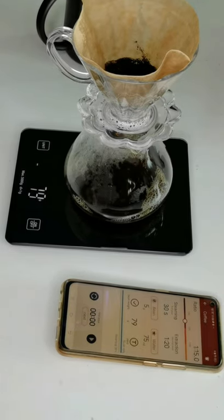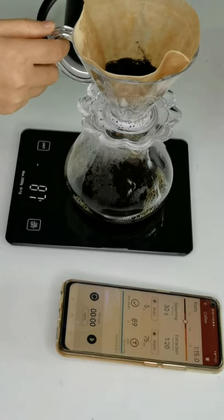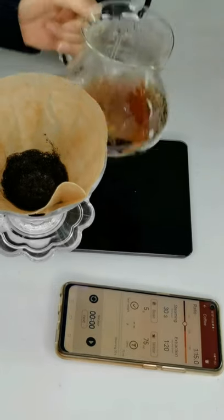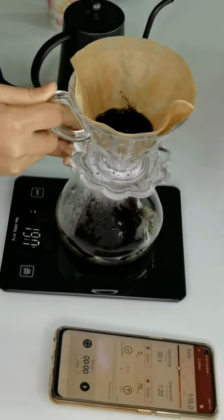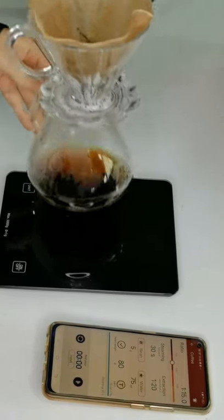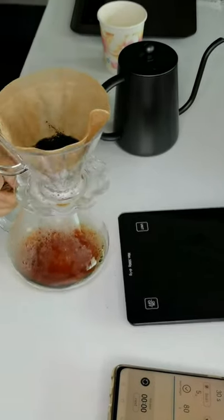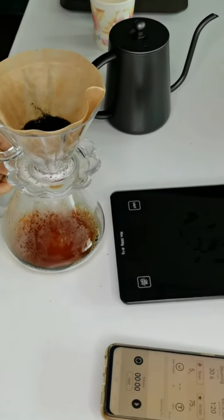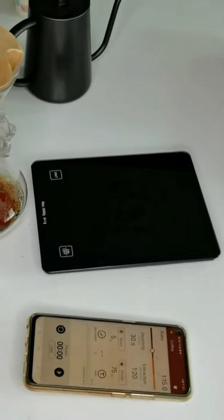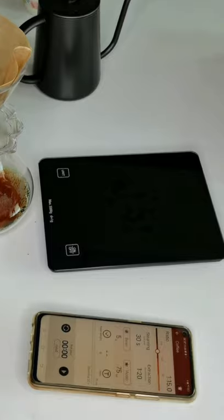A cup of delicious coffee is ready now. You can use our smart scale to make coffee and enjoy a cup of delicious coffee at home.